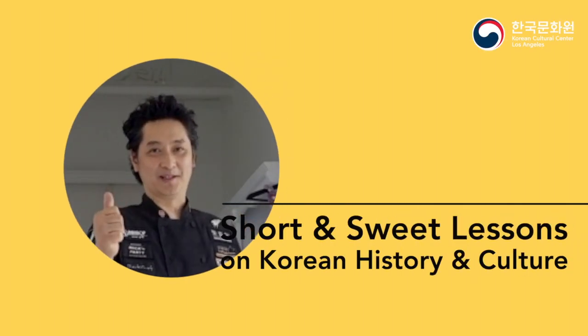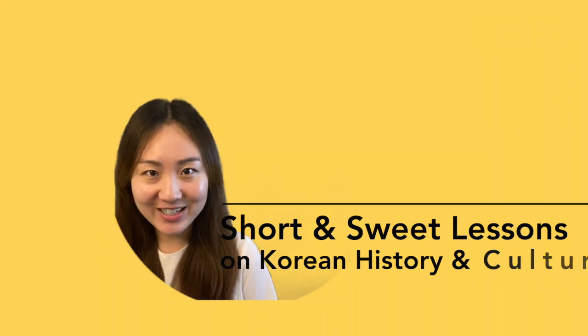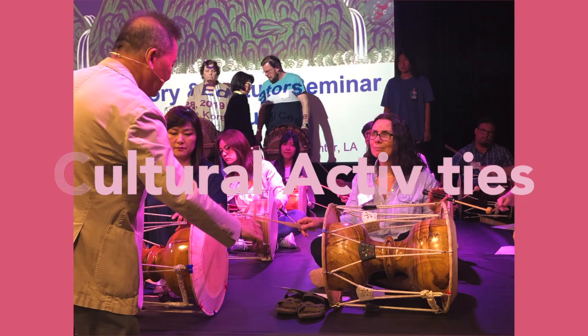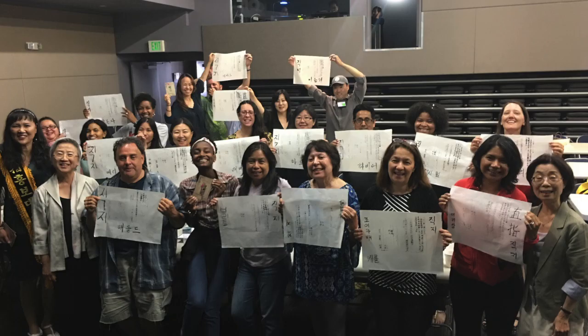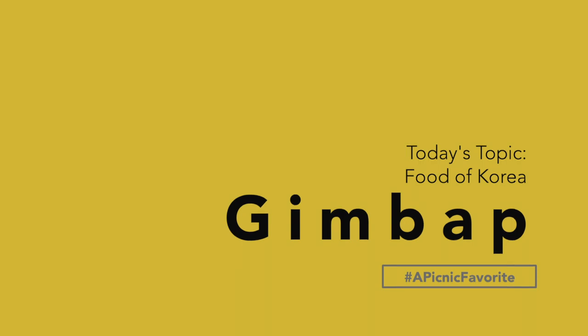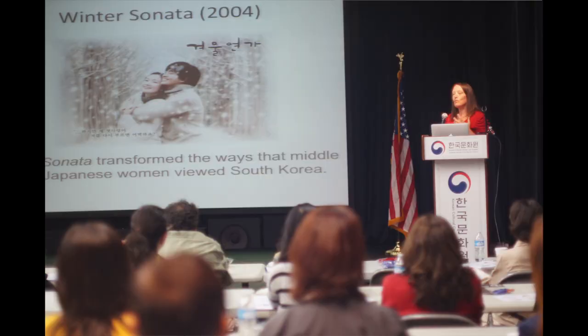Welcome back to Short and Sweet Lessons on Korean History and Culture. Hi, I'm Sheri Tremoran. I attended the National Korean Study Seminar in 2017, and I also presented on the History of Korean Wave, Hallyu.